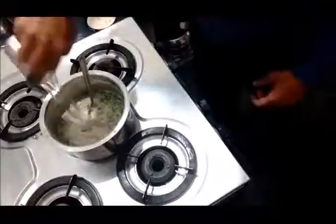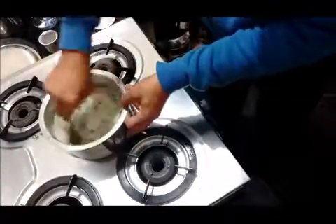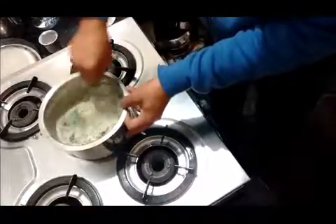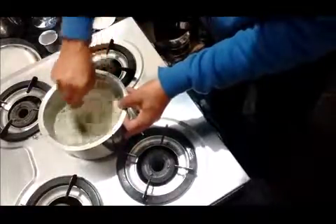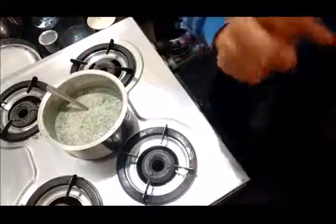Add a little bit of water so that it should be ready for preparing dosa. That's all, okay, thank you.